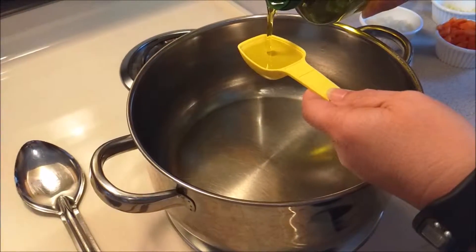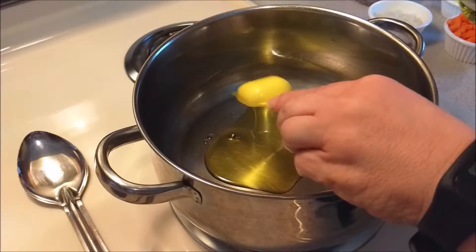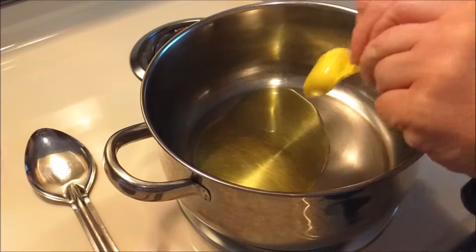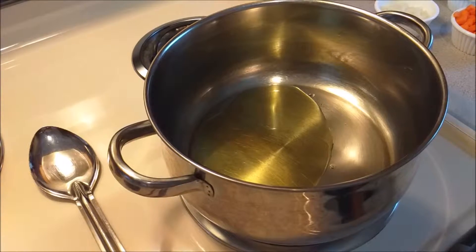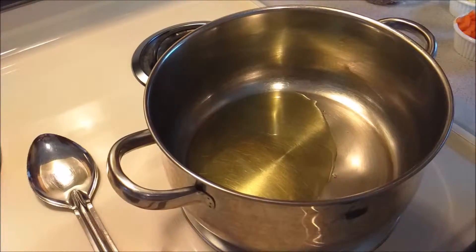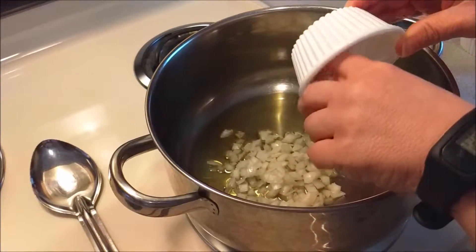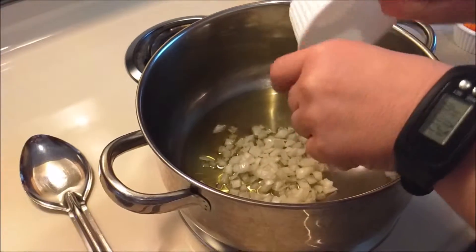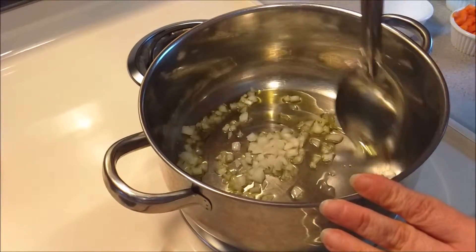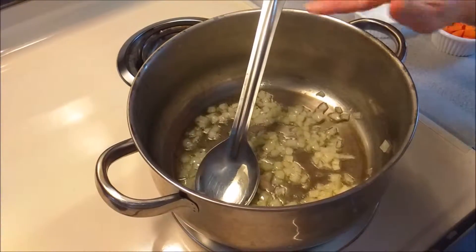We are going to start with our two tablespoons of olive oil. Put that in your pot or a Dutch oven, whichever you're going to be using for this recipe. Go ahead and turn that on a little bit — you don't want it on too high, though. Now we're going to start by putting in our onions. Get all of them in there, and we're going to cook our onions for about a minute. Stir them in really good, around medium heat. Just keep it watched — you might have to lower it.